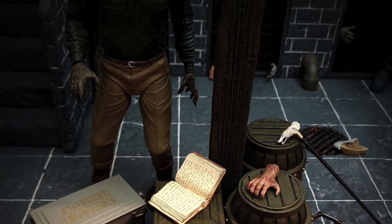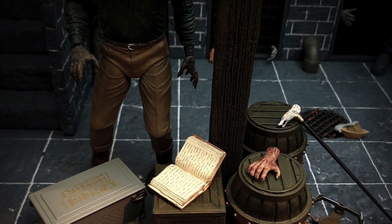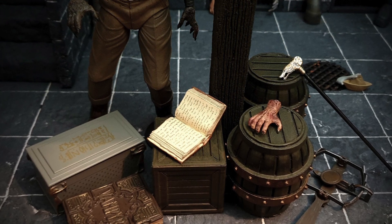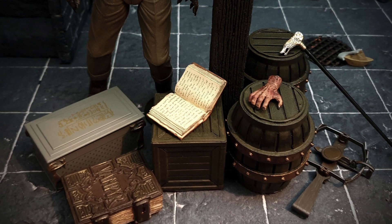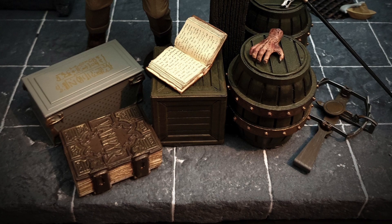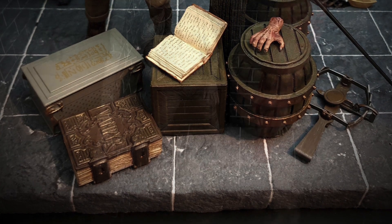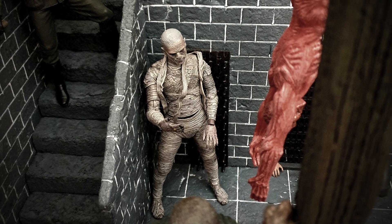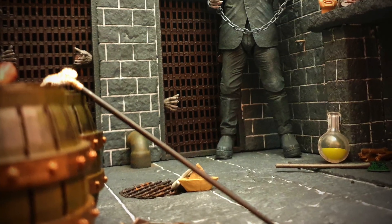I've managed to hide the stand in amongst all the various props that come with the figures, so you can't actually see it in this display. I can imagine it would look quite odd having all figures standing there with only one on a small round disc. Behind the Wolf Man we have the Mummy, which came at exactly the same time — in fact both of these only arrived yesterday. Another amazing sculpt; NECA are really knocking it out of the park with these.